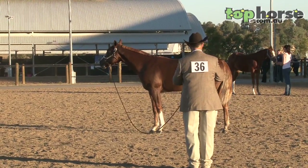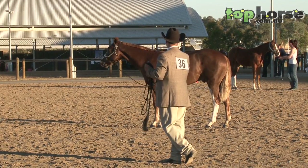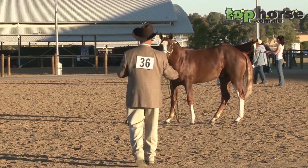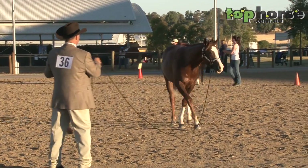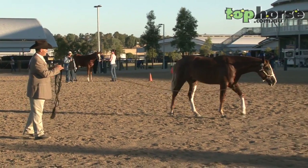To get horses to do this, it takes a little bit of time to get them to stop way out there, square, so the judge can see a nice square horse. We'll ask him to turn now and walk off again. When we do our other gaits, preferably I like to take my horse off at a nice slow walk again.